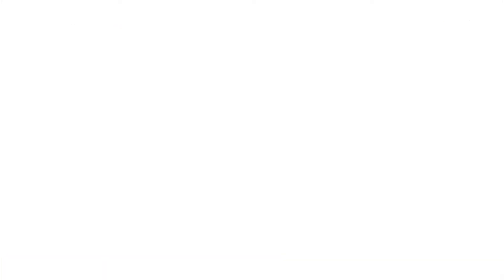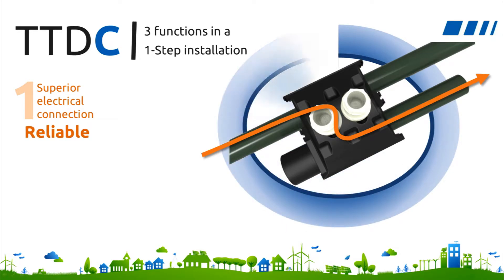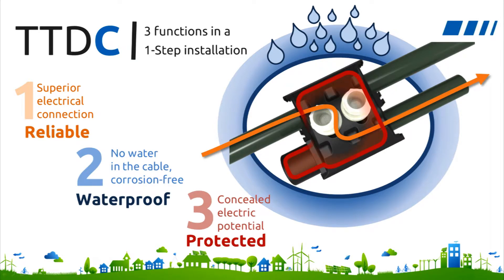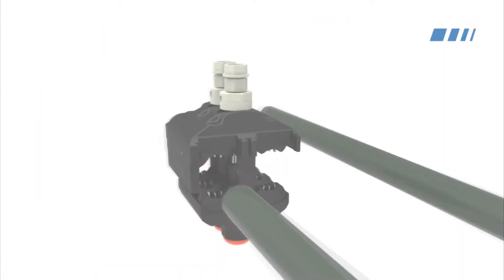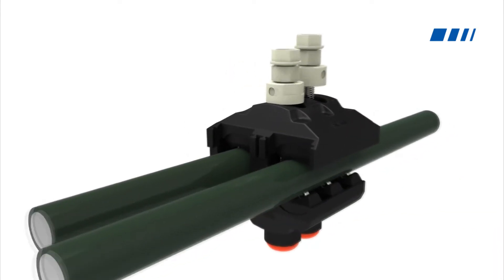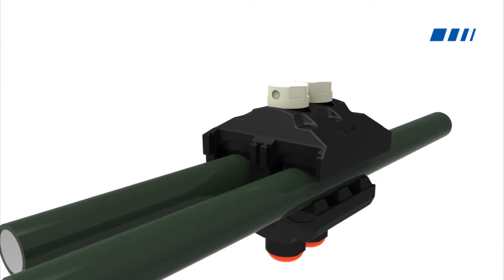What makes TTDCs different from any other solution is the simple, one-step installation which establishes a high-quality electrical connection, seals the connection so that it is completely waterproof — preventing water from penetrating the cover — and conceals the electrical potential inside a protective non-conductive cover. To install a TTDC connector, just place the cable in the main and tap locations, tighten the screws, and that's it. Keep it simple and all-inclusive.